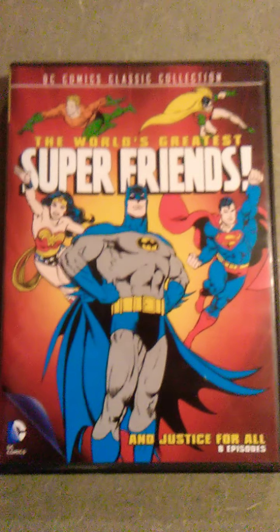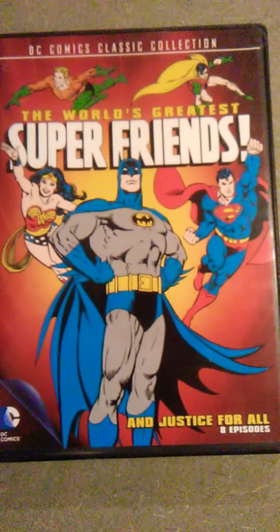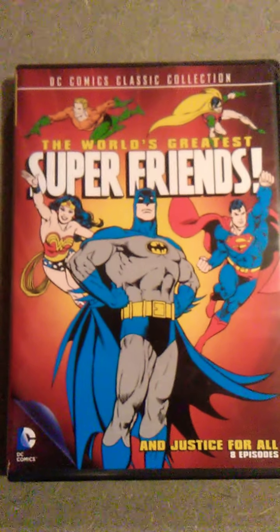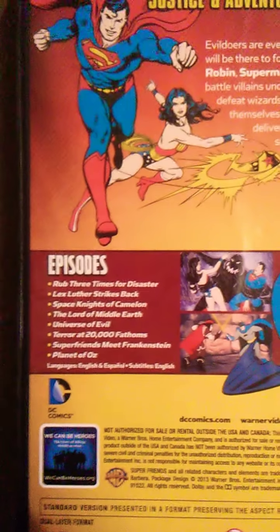DC Comics Classic Collection: The World's Greatest Super Friends and Justice for All. It has eight episodes. I bought this years ago at Dollar General, and to be honest I haven't really seen this DVD yet — maybe I'll give it a try. I'm just showing you guys it has the Justice League and the other eight episodes.